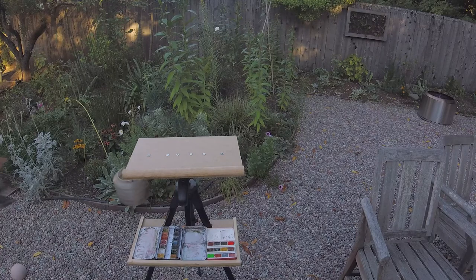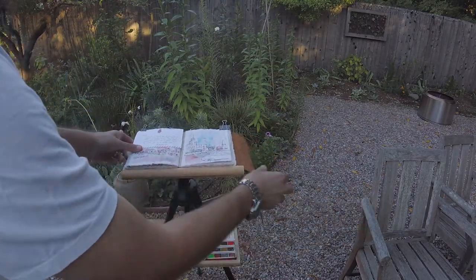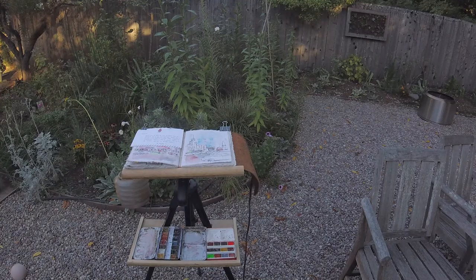Here's what I made out of some wood, particle board, a few screws, and a quarter-inch thread mount that I found at my local hardware store.